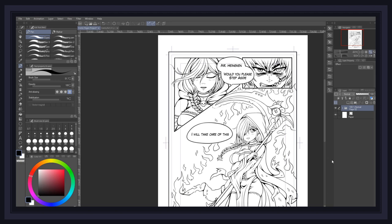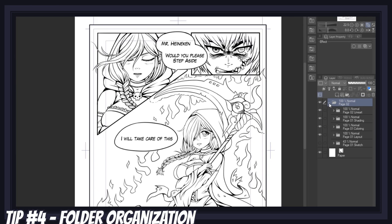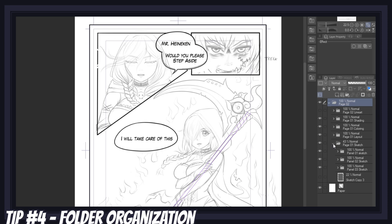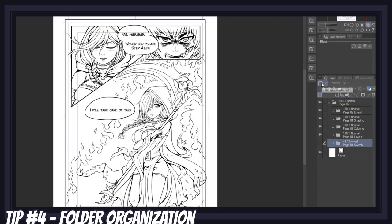Another great way to save time is to learn how to plan ahead and keep your project organized. This is as easy as renaming your folders and layers accordingly, and making sure everything is separated into its own folders — such as your sketch, your lineart, and your different coloring stages. Having to toggle layers on and off to see which is what wastes a lot of time. Another great tip to improve your overall organization is to get used to color coding your folders. Simply click on a folder, go to change palette color, and choose the color you want.